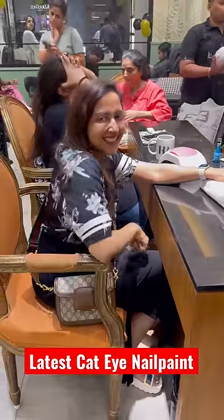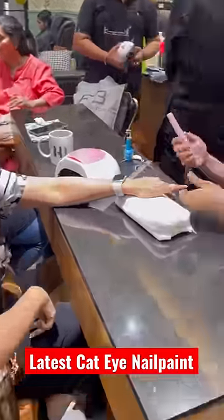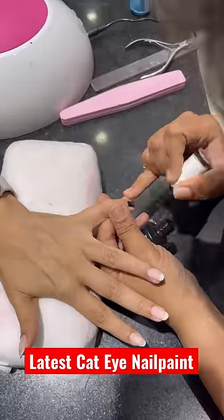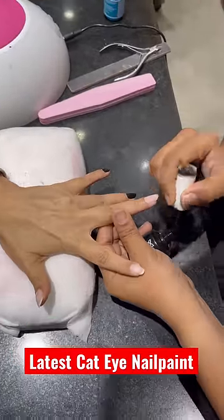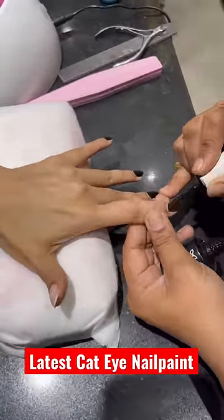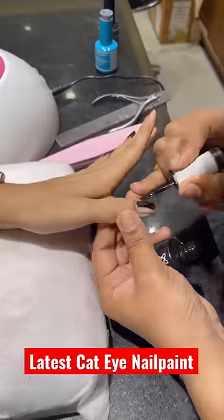So guys, recently I was going to buff my nails a little bit and use a simple nail paint. But when my nail art technician told me that my cat is coming up with a new trend, I said let's do it.